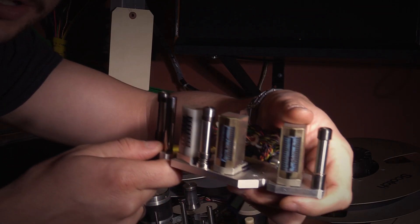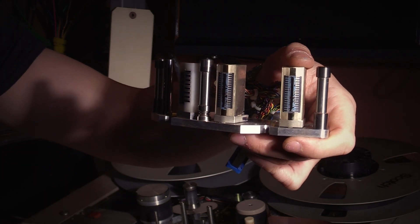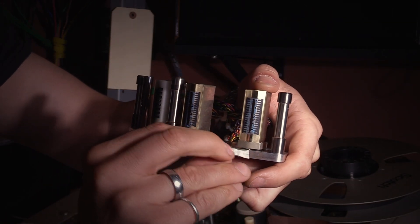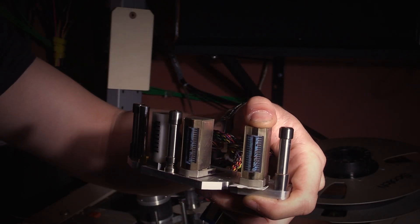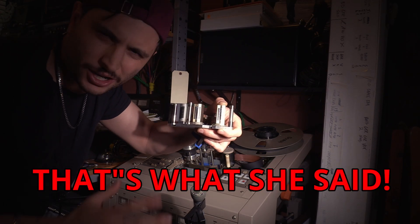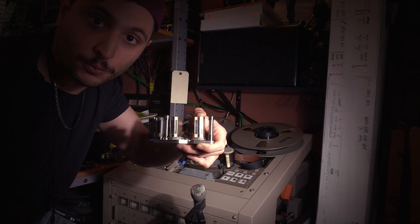The reproduce head is loose now. I took a piece of tape, folded it upon itself so it's two layers thick, and I'm going to put it right under the front of the reproduce head. Hopefully that's all the thickness I need — I don't want to go too crazy, it's a really small adjustment. So I'm going to tighten down the head and we'll go from there.